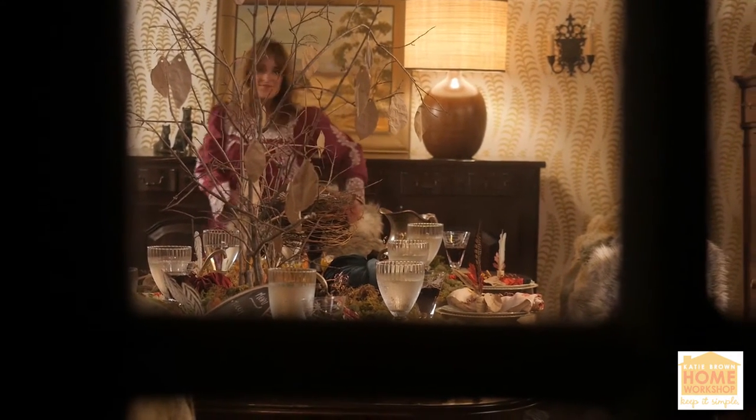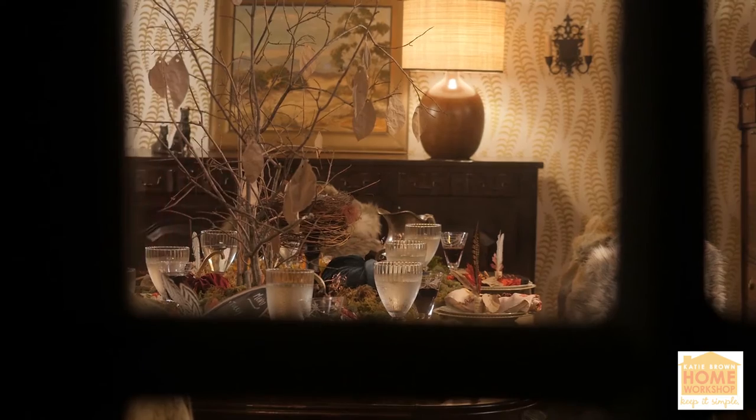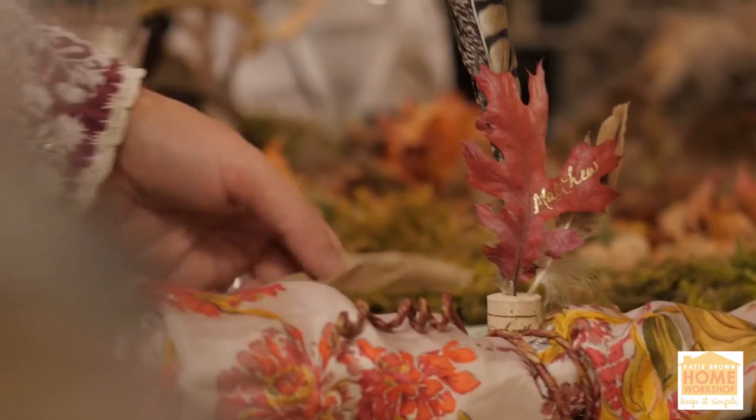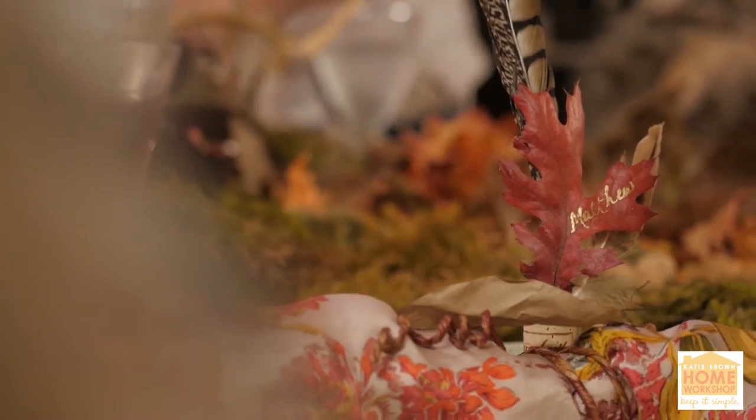You want that wow moment where your guests come in and go, 'How'd she do that?' And yet you want to keep it simple because you've got a million things to do, plus you want to have a good time. So I say, look to mother nature.